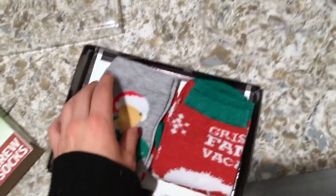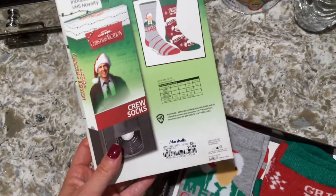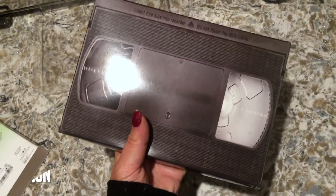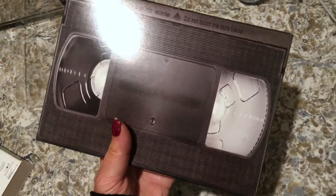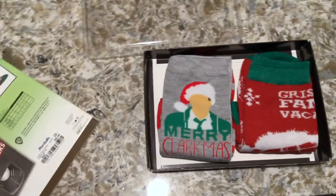I saw these and I was like, oh this is perfect, because my brother-in-law absolutely loves this movie. It comes in a box and the tray actually slides out, and it's designed to look like an old VHS tape, which I thought was really cute. I kind of miss VHS tapes — I grew up with them in the 90s, so I like that it has that old-school feel.